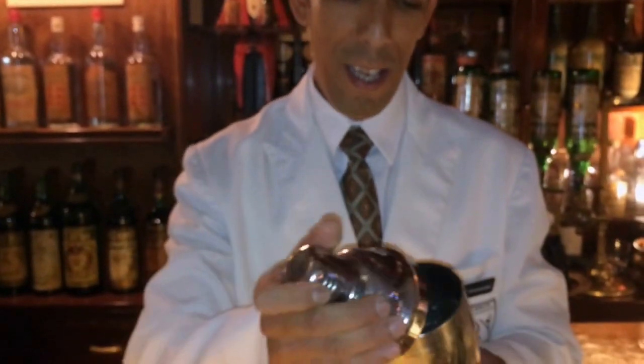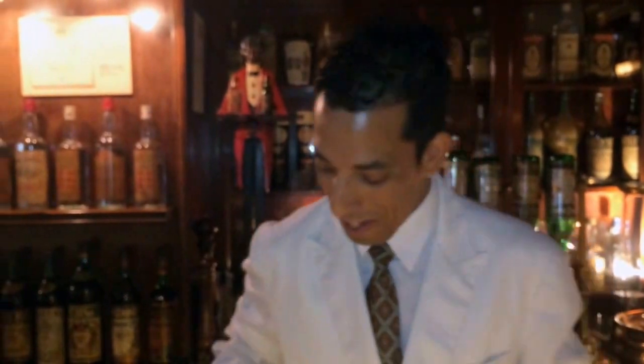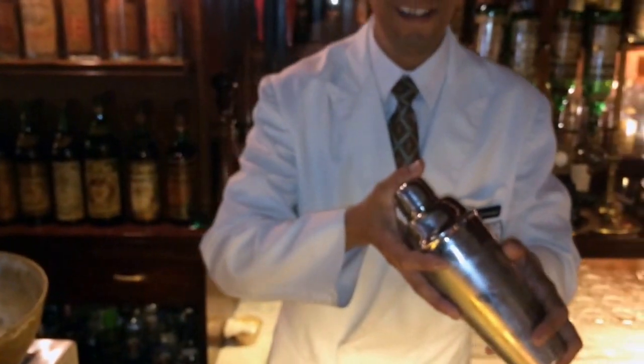Many of my friends say, why do you use this shaker? It's a little bit old-fashioned. So let's use a Boston shaker. I've been a bartender for 20 years, shaking with Boston shakers for many, many years. And it's nice to change sometimes — to shake like the old times. So we do a little bit of a shake.